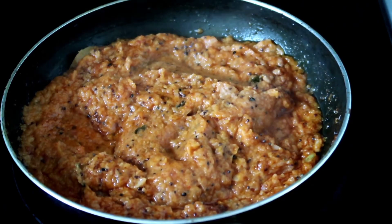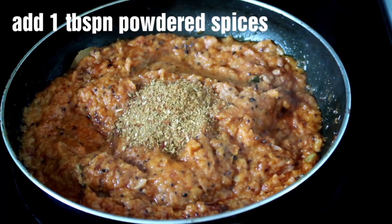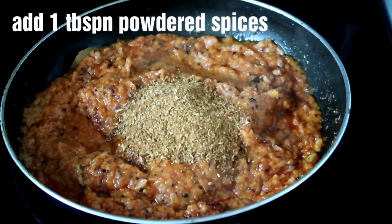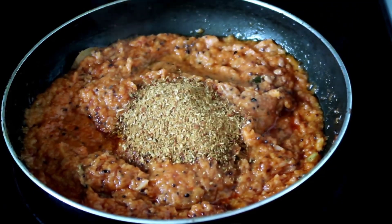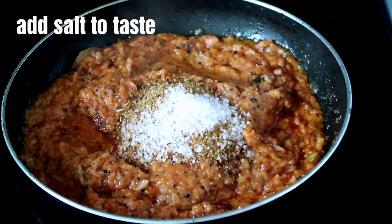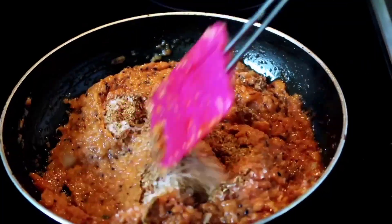We will add 1 tablespoon of the masala we made as coarse powder. If the masala is more than needed, you can keep it and use it with other vegetables. We will add about 2-3 teaspoons of the masala as required.